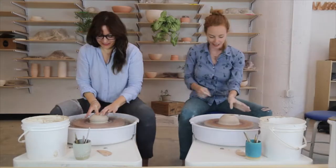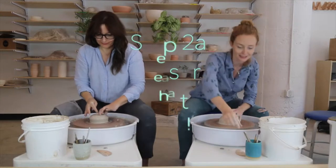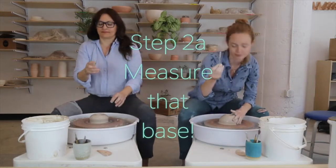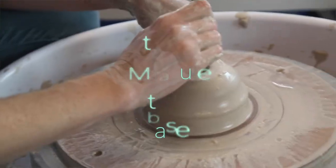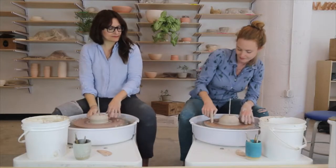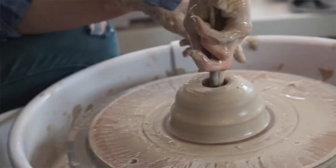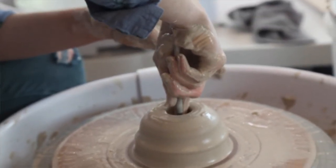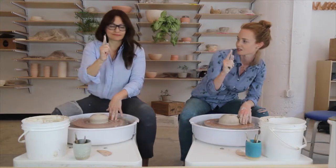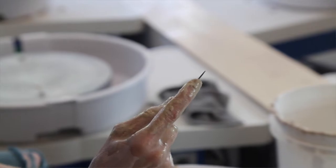I've created this hole and I'm going to measure the distance before I go any further — I want to measure how thick the bottom is. I'm going to take this needle tool, press it straight into the bottom of the clay until it touches the wooden bat, then wrap my hand around the needle and press my index finger down until it touches the bottom of the clay. I'm going to pull them out together and see how much space I have at the bottom.